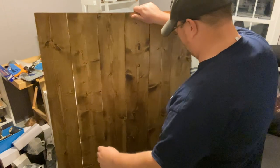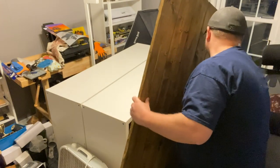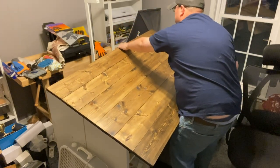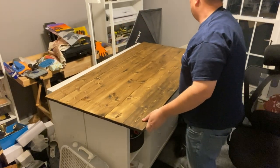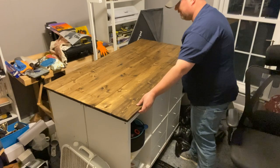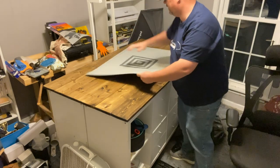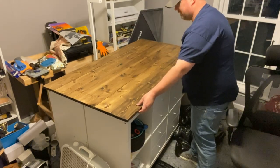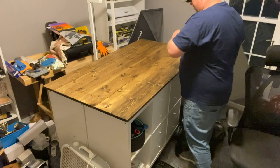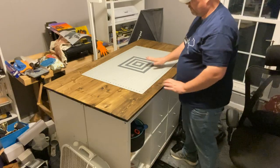Let's get the top up there and see what we've got — gently placing it down on there. The recording of actually attaching the top got deleted, but basically I used two-and-a-half-inch screws coming from underneath the IKEA unit, up through the inside of the cube and into the bottom of the wood. That firmly attaches the work surface to the cubes, keeps it from moving around, and makes it easier to maneuver — you can just grab the work surface and everything moves together.